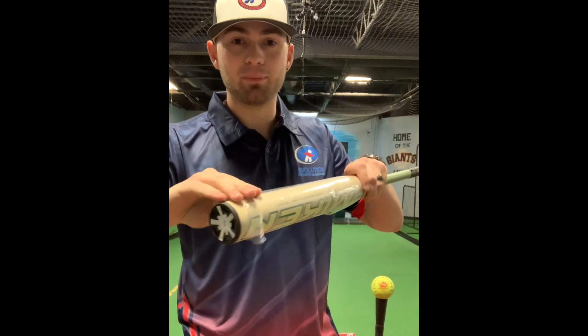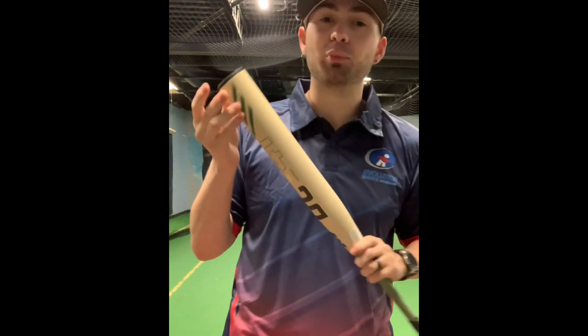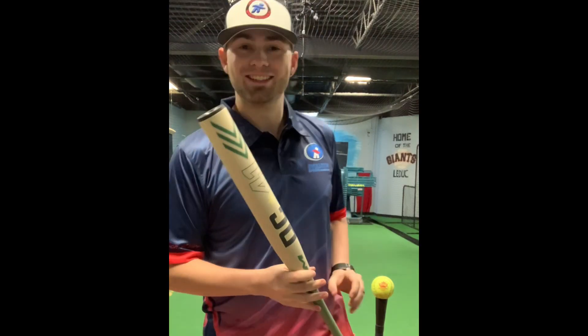Hey guys, Mason here with Evolution Sports today. I got a question for you — when was the last time you had a bat peel? What's a bat peel, you might be asking? This is a bat peel. That feeling that you get when you remove the protective plastic off of a new bat. Am I right?